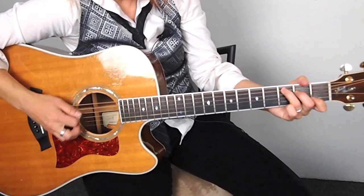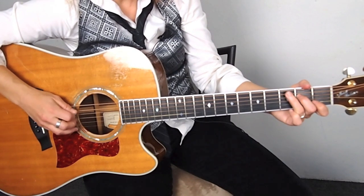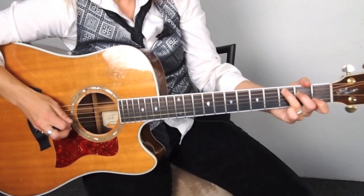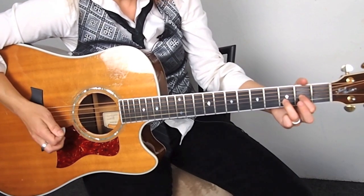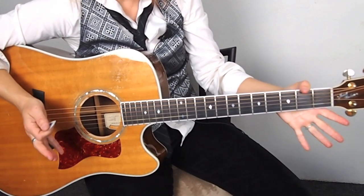Okay, so the C. Let's do it together. And again. Let's do the D — D add 9. Okay, let's put it together with the muted rake.